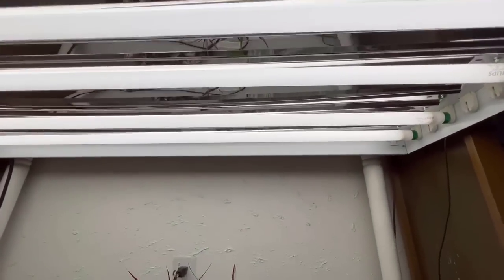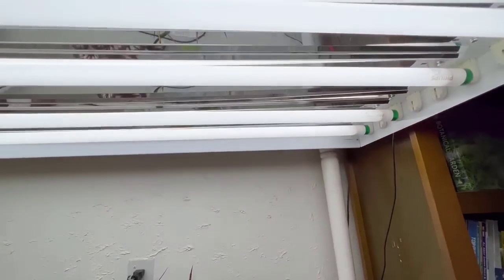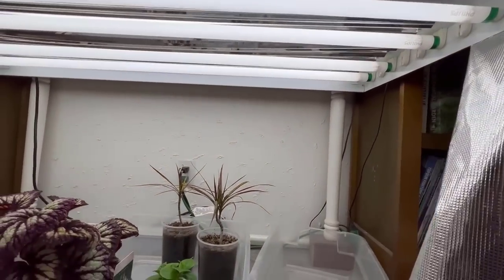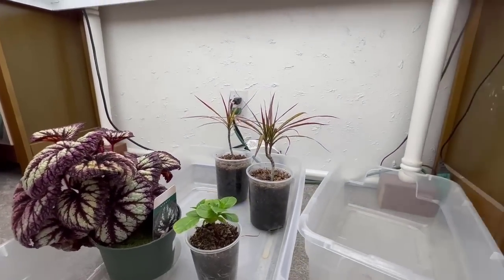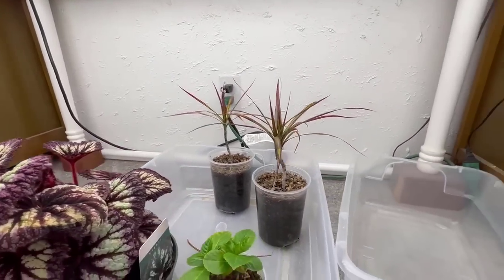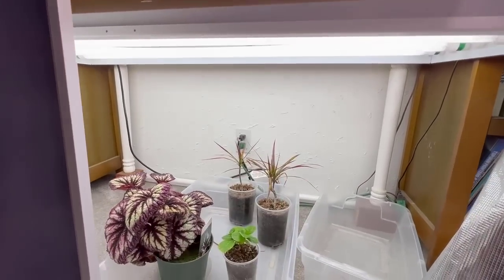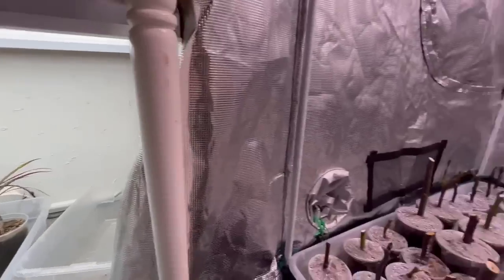Now let me show you my other little setup — this is just a T8 bulb setup. I've got four bulbs; each is probably five to seven dollars. Much cheaper. I bought a nice fixture, but you don't have to — you can buy little two-bulb fixtures for about 20 bucks at the big box stores and put two of them side by side. This is just a dining table raised up on some blocks with the light hung underneath it on little chains. Nothing special about any of this. Before I ever got into the grow tent, I was growing everything under this little area — maybe two and a half to three feet of height underneath. It'll grow everything you can grow in the tent.